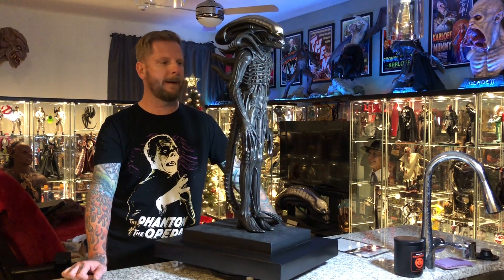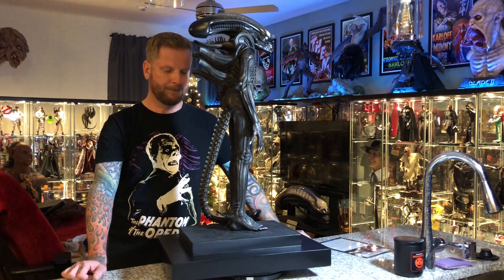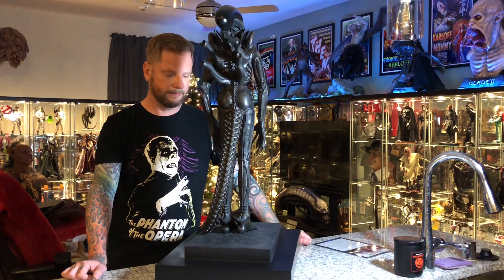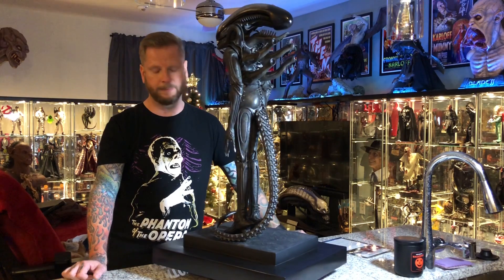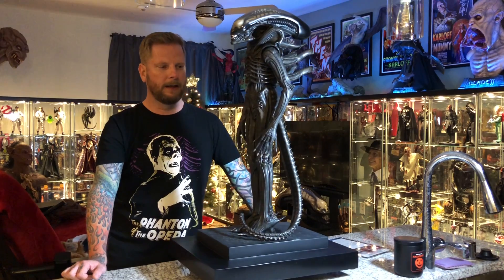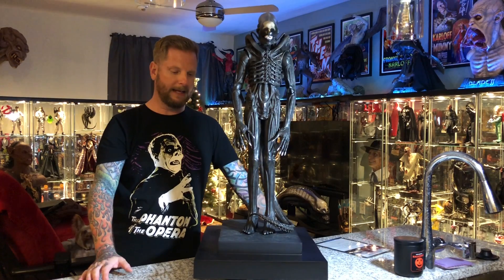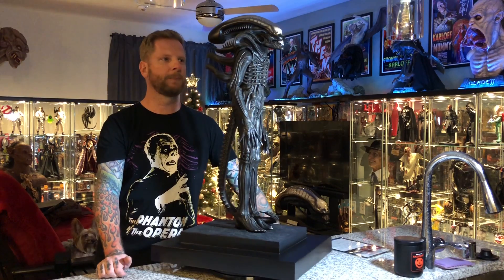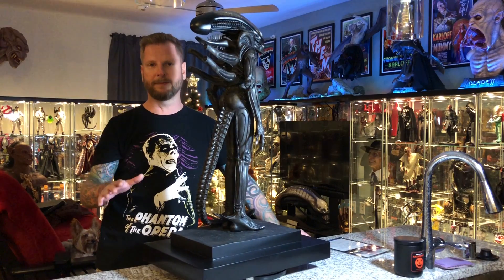As far as accuracy, I'm not 100% sure. I've looked online to try to find detailed pictures of the statue in Giger's Museum and I can't find up-close shots of it. So some details I'm not sure if they're 100% accurate, but I know that they had access to the piece and replicated it supposedly exactly. There are some things — like gloves — that may or may not be there, but it may be 100% accurate to the Giger Museum piece.